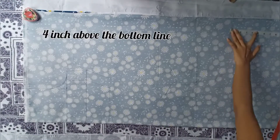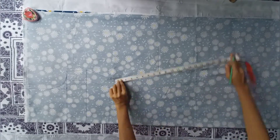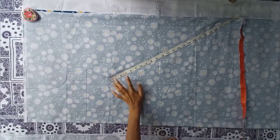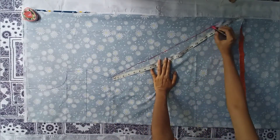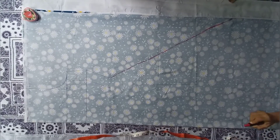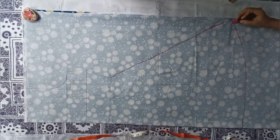Now mark at 4 inch above from the bottom line, then join this point with the waist point and give a curved shape at the bottom.